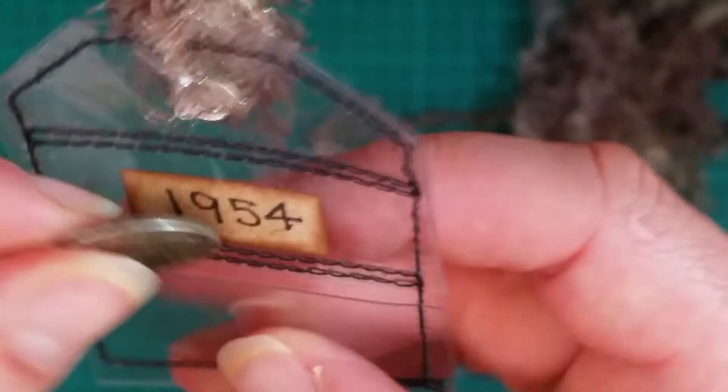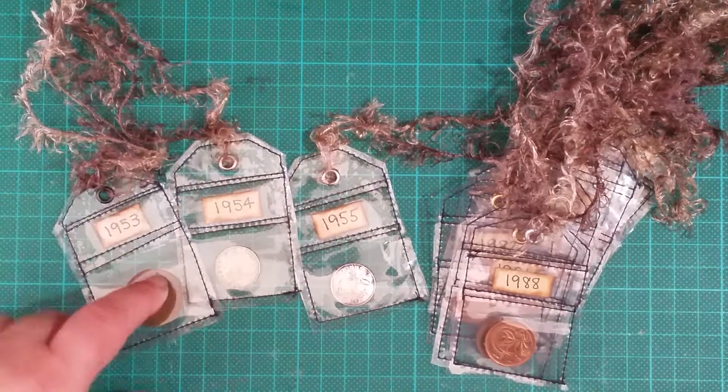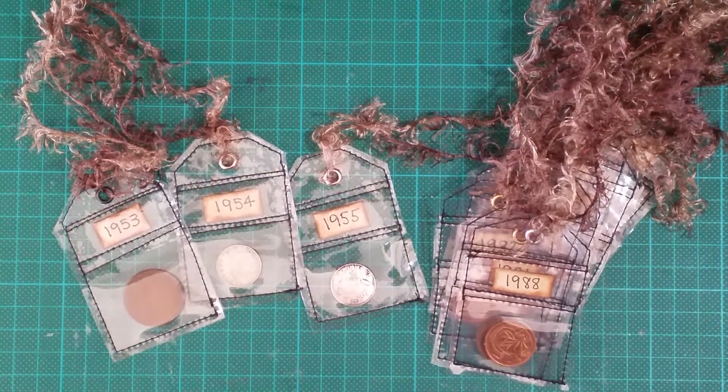So luckily I had a few of the years she wanted, except for 1950 and 1986. I thought they were super cute and I just wanted to show her good idea of the little pocket in the front. That's it, thanks for watching, bye!